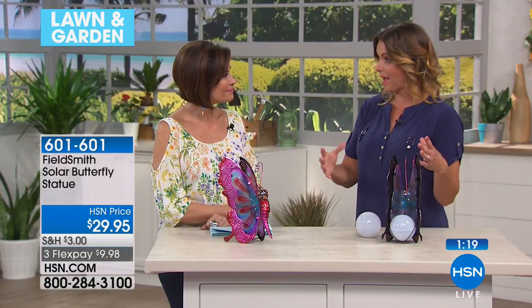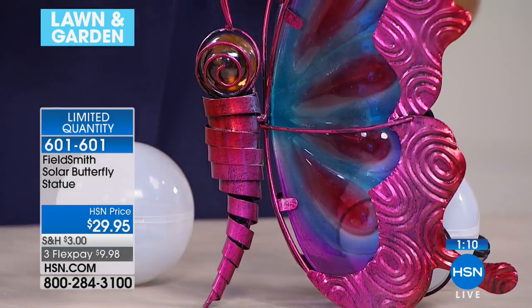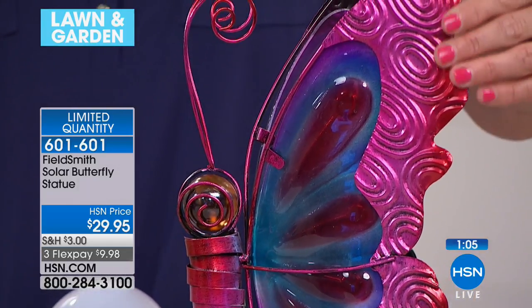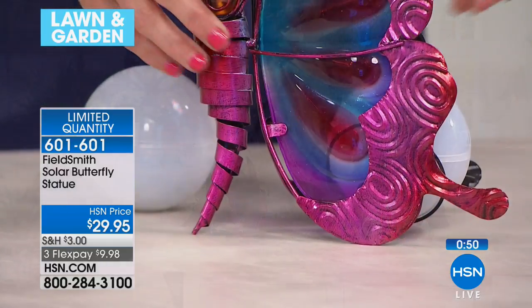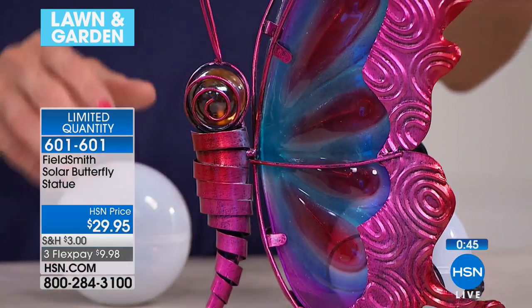I have mine on my patio table outside — we call it a lanai here in Florida. But this could be wonderful nestled somewhere special in your garden. You could have this on a tabletop, and you can even bring it inside. You could take the ball and sit it outside in the sun all day, then at dusk bring it in to light up your kitchen table. Beautiful inside or outside.